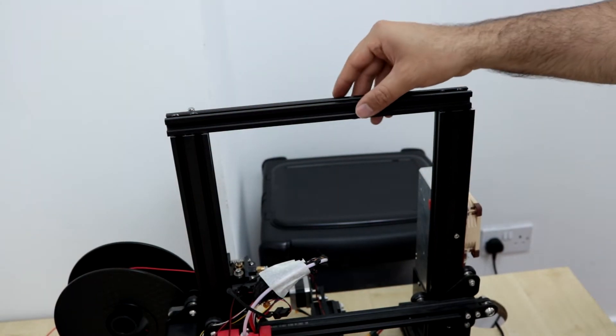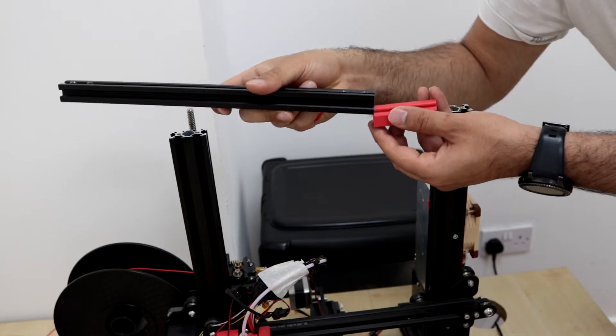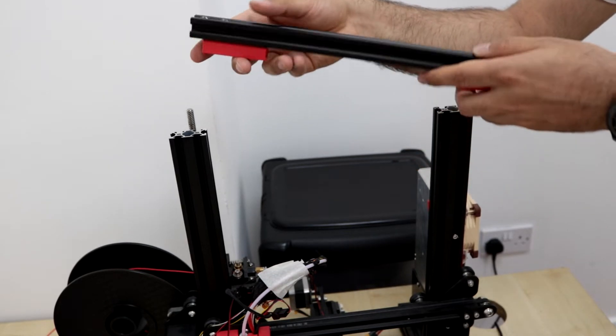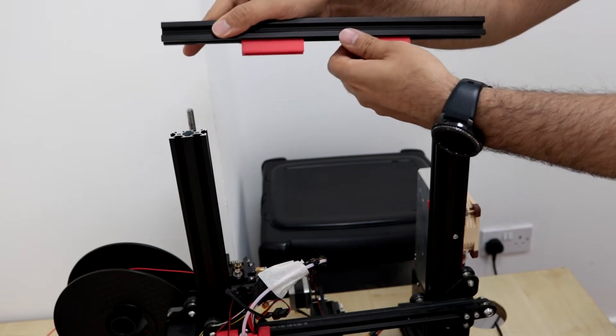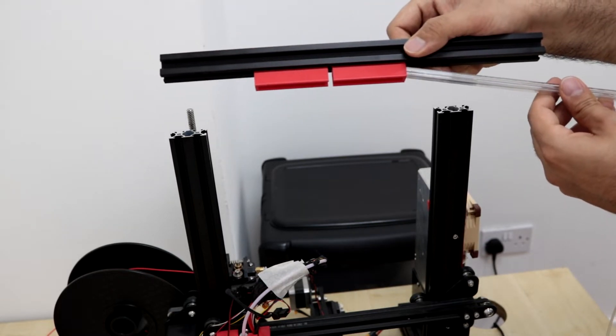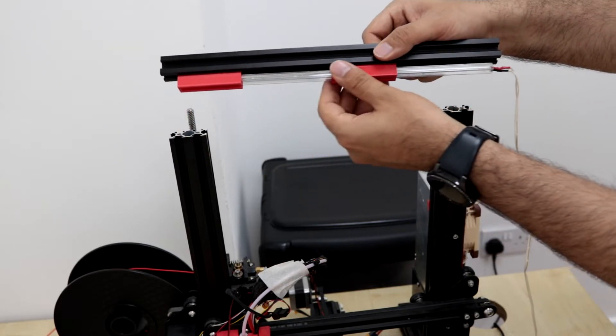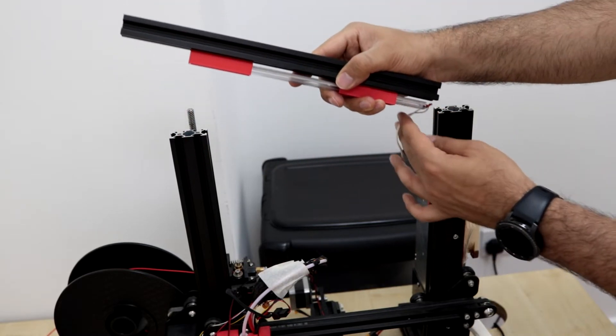Now it's time to add the light mounts to the top Y-axis extrusion bar of the printer, then I add the next one. I arrange it all into place and put the bolts back on.